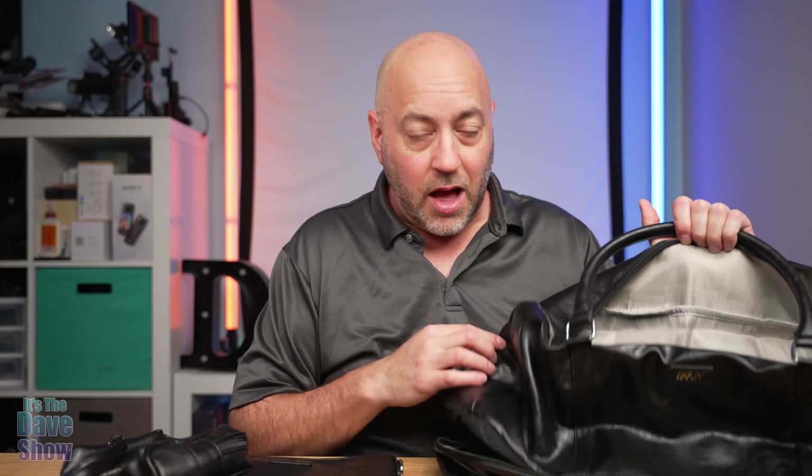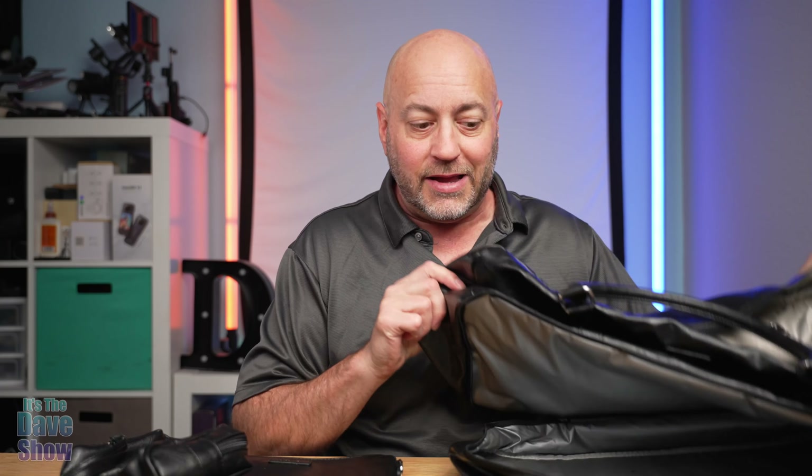So it's a three-piece luggage set. It's actually really cool. I'm going to show you this big one here in just a minute, but first I'll show you some of the smaller ones.